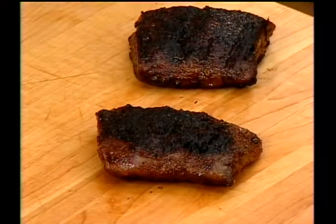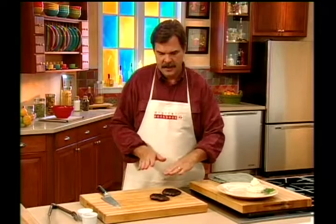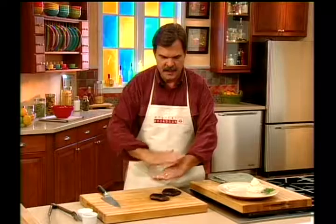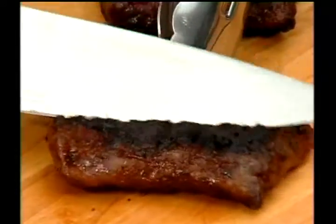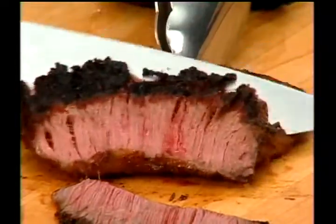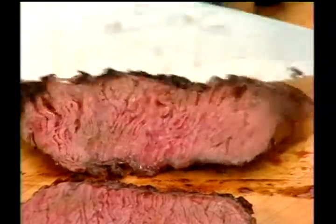Our steak has rested — we want it to rest for a couple of minutes. This steak is like the flank steak, in that the fibers of the muscle are running this way, and what we need to do is slice across them. We have our meat and we begin slicing across the grain. If you're looking for something that's medium, this is what we have.